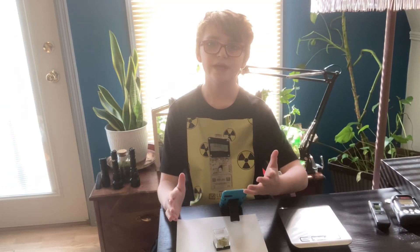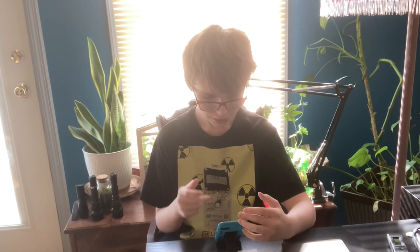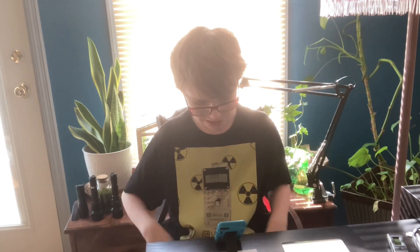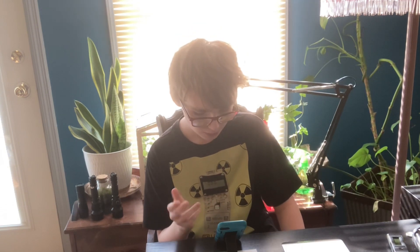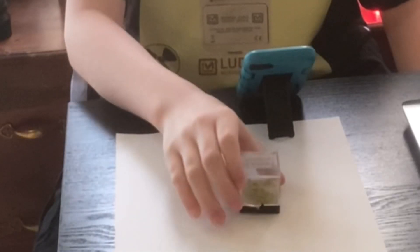So I ran the calculation with 0.5 grams. It's just you take 0.711% of the mass of your uranium ore, which in this case I'm going to estimate is 0.5 grams. And so when we plug that into a calculator, we get 0.003555 grams of uranium-235 in this small uranium ore sample.